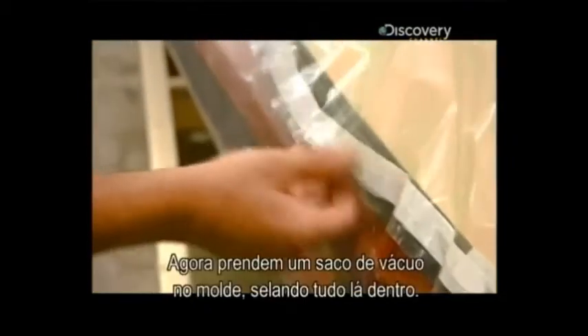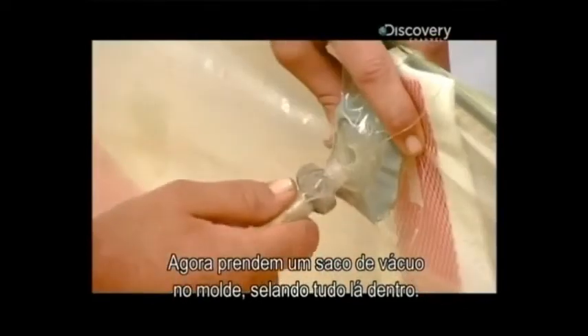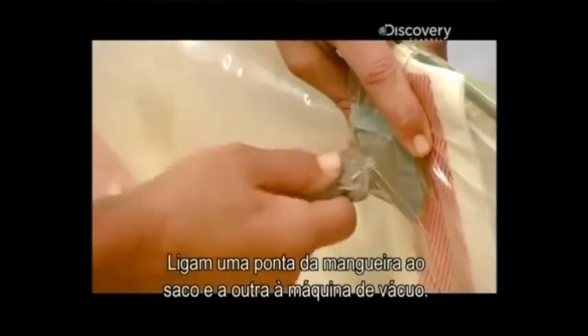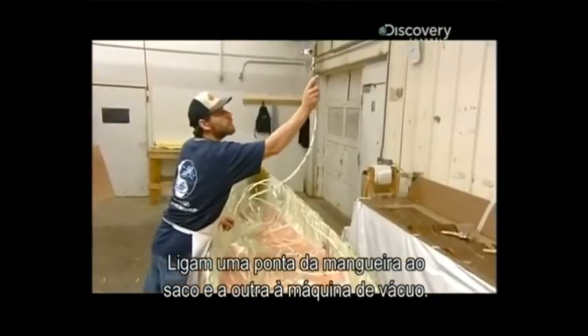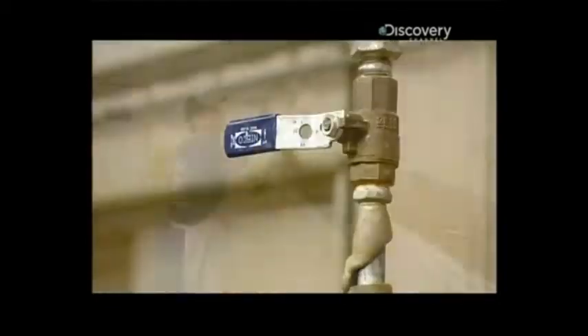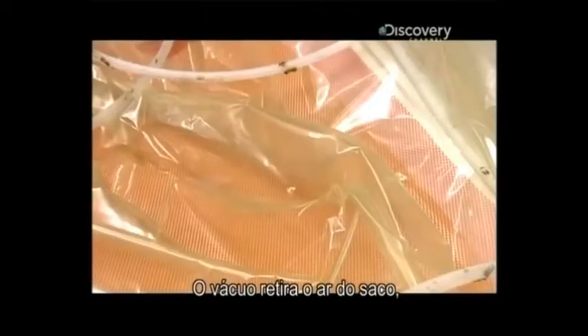They prepare to bond everything together with vacuum pressure. They tape a plastic vacuum bag around the mold, sealing everything inside, then connect one end of a hose to the bag and the other end to a vacuum machine. The vacuum steadily draws out the air from within the bag, pulling the layers of Kevlar tightly together.